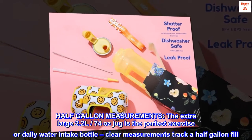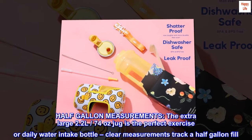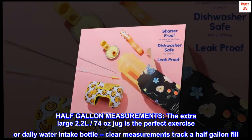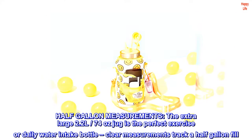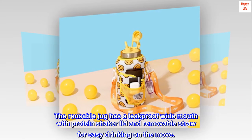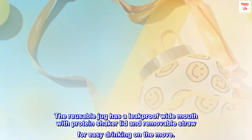Half-gallon measurements — the extra-large 2.2L, 74-ounce jug is the perfect exercise or daily water intake bottle. Clear measurements track a half-gallon fill. The reusable jug has a leak-proof wide mouth with protein shaker lid and removable straw for easy drinking on the move.